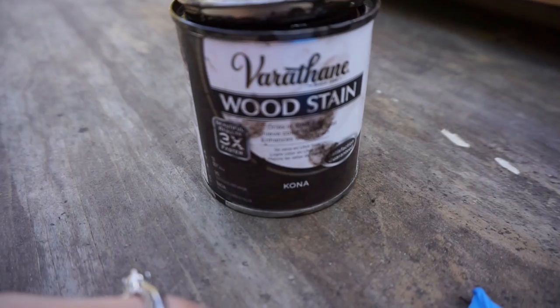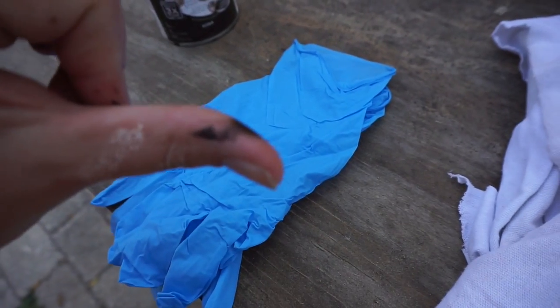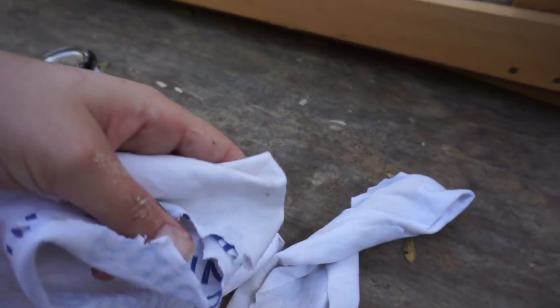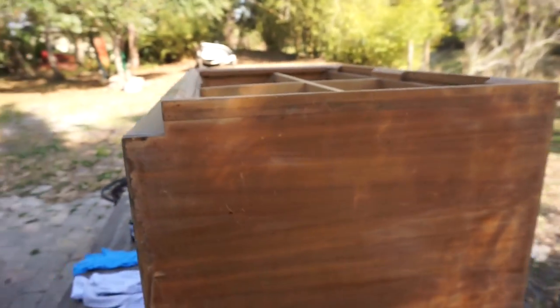David is on another call, so I'm going to stain this dresser myself so that when he comes home he doesn't have to worry about it. Here are the essentials: I've got wood stain in the color Kona, gloves so I don't get stain all over my hands, and some cut-up t-shirts to wipe the stain on and then wipe it off. This stain is very dark, so we do not want to leave it on there very long — just wipe it on and wipe it right back off, and it comes out perfect. I'm going to show you the dresser before, and hopefully the dresser after.